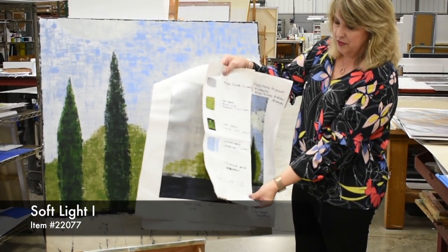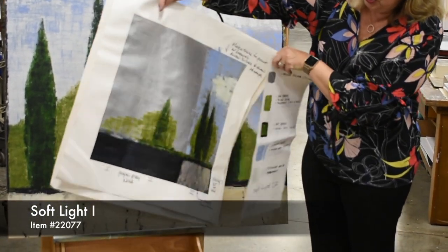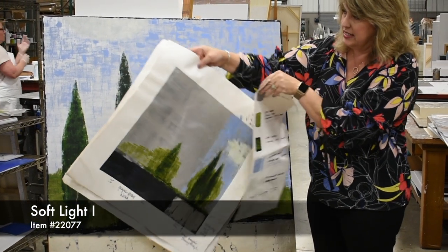So here's the color palette for all the paints that we're going to use. And then this is the step sample that shows you from left to right how you're going to start out with the background and then put the colors on top of the detail.